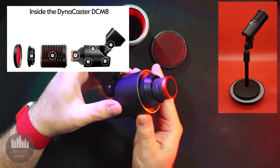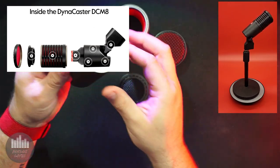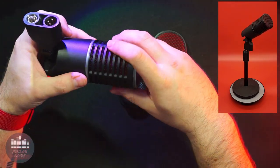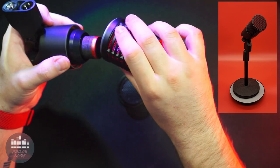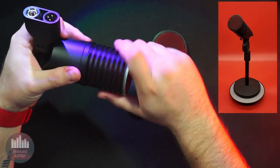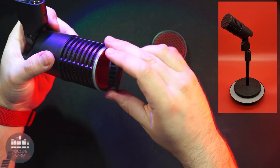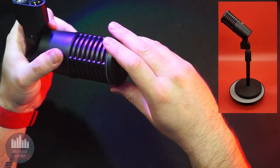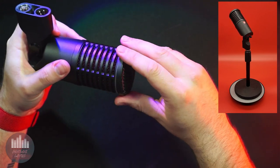On a more subjective note, it is also very competitive with other similarly purposed mics as far as quality and aesthetic are concerned. The Dynacaster is beautifully and thoughtfully crafted of high-quality materials, the matte paint is scratch-resistant, and the red fabric of the grille offers a nice color pop. The mounting mechanism is easy to use and swivels smoothly with a nice large-looking nut. It looks very modern and durable.